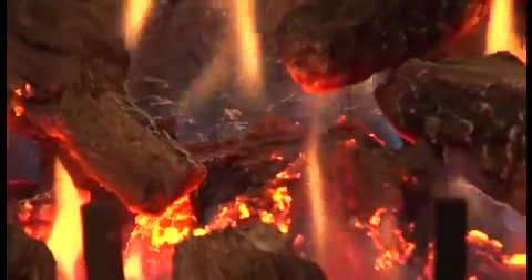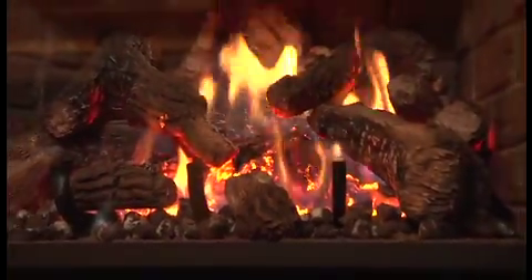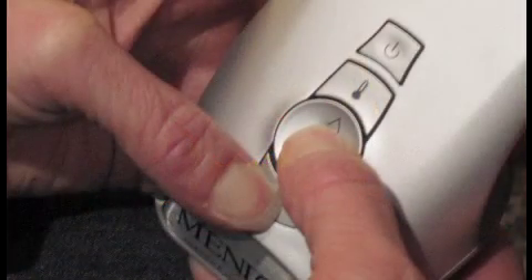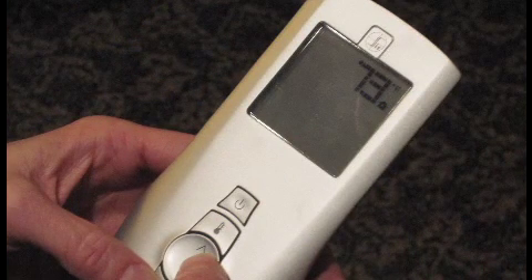To prevent unsupervised children from operating the fireplace, a key lock function is provided with this remote control system. To activate this function, simultaneously press the mode button and the up controller. To deactivate it, simultaneously press the mode button and the down controller.